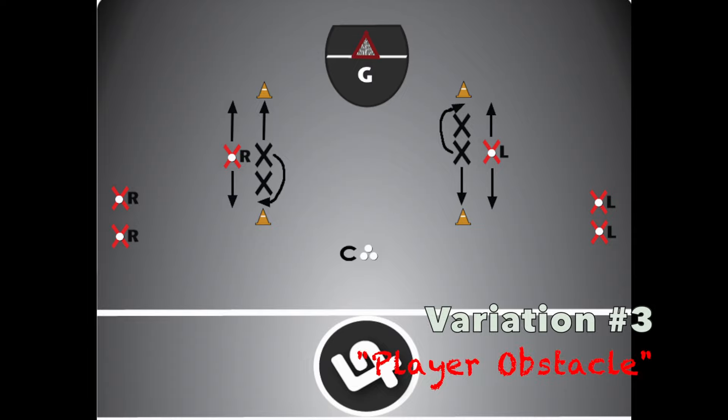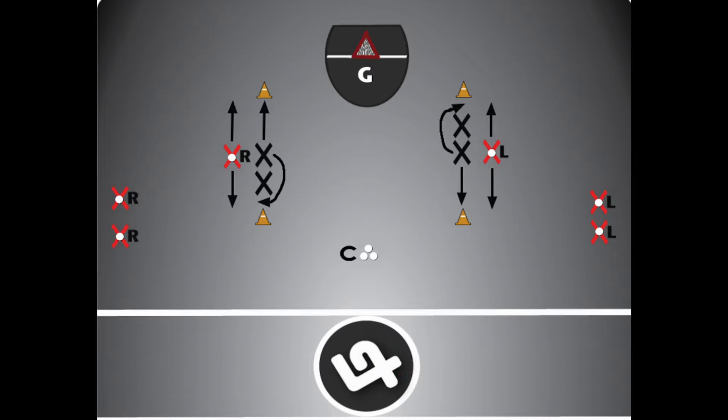Variation 3 is the player obstacle variation, not shown here, which is the same as all of the other variations except after playing defense, players remain between the pylons, acting as an obstacle for the new player on defense to evade while continuing to shadow the ball carrier. The player obstacle can remain stationary or move around between the pylons to mix things up, with the defensive and offensive players shadowing for 10 seconds instead of 5 seconds in this variation.